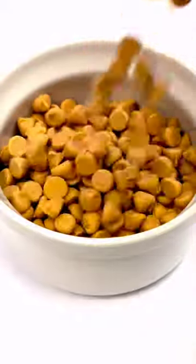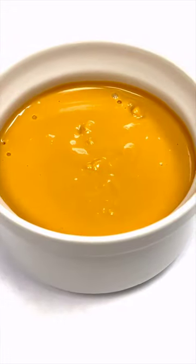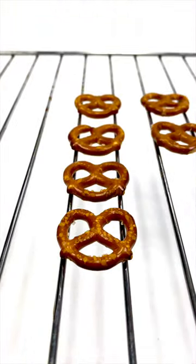In the microwave, melt one bag of butterscotch chips. If necessary, add shortening until it's completely liquid. On a baking rack or just on a plate, line your favorite kind of pretzels.